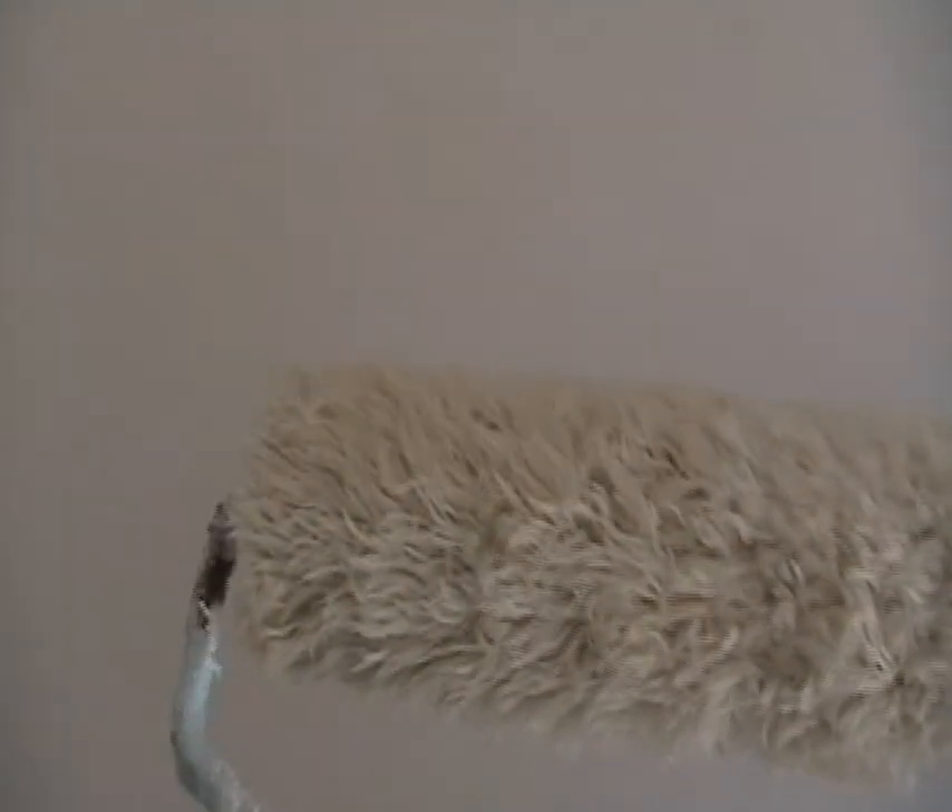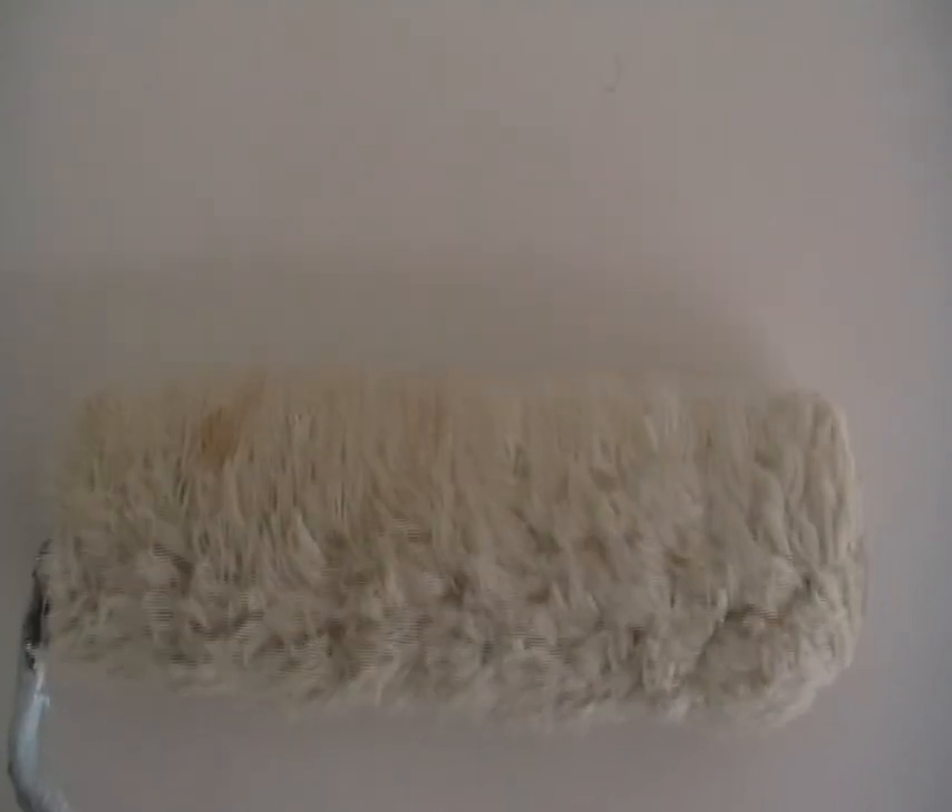Look at this. Bloody beautiful. Those cheaper ones, dodgy ones — you go through about 20 of them to one of these. So it's a no-brainer.